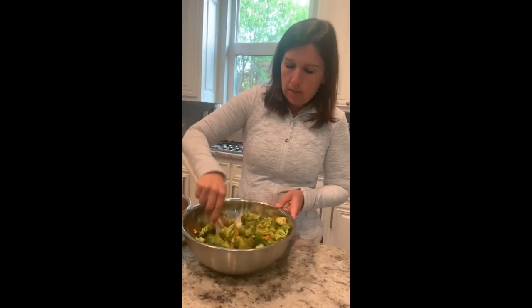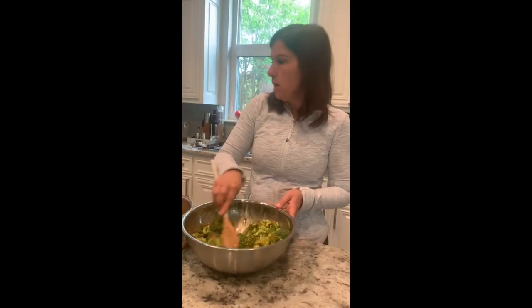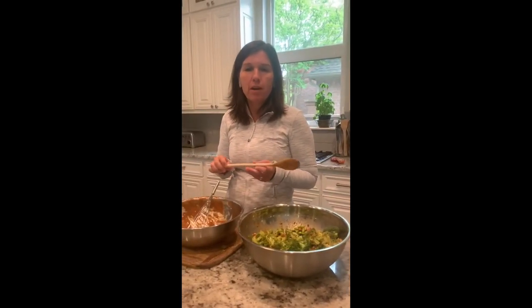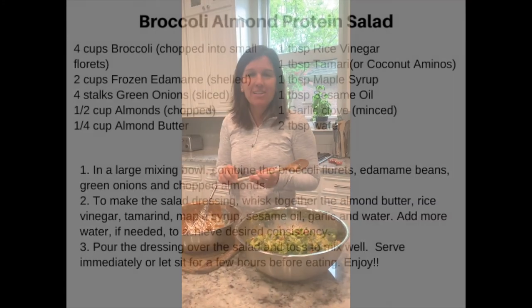And there you have it — your broccoli almond protein salad! We'll post the recipe with the video. If you have any questions, just send me a note on Flock. Thanks guys, have a good day!